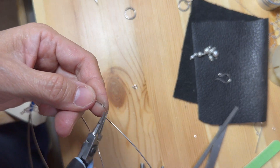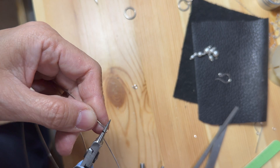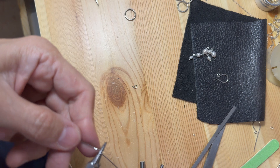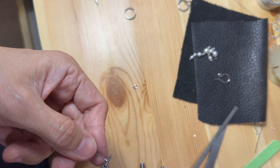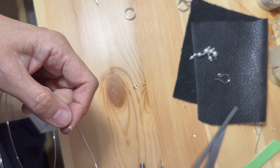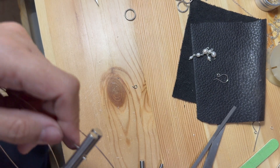I am going to start by making a small loop at one end of the wire using the round nose pliers. This is where the pearls are going to dangle or hang. After making the loop, I am going to use the bell-making pliers to form the hook. The pliers have two different mandrel sizes, with one being smaller than the other. Whenever I make a pair of earring hooks, I always use the bigger mandrel.